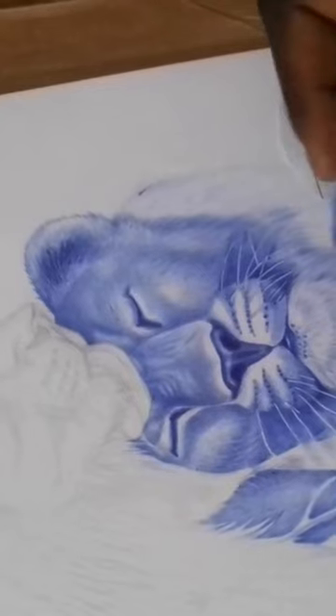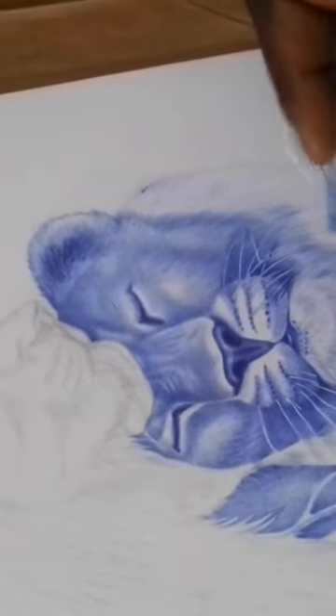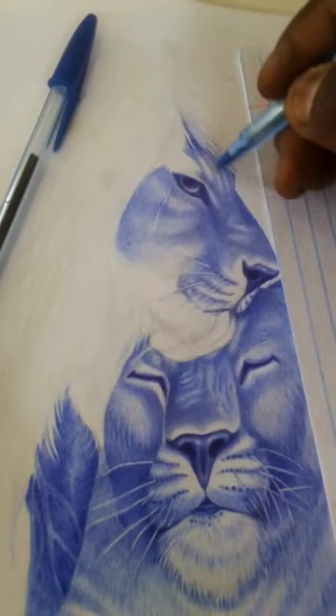Step three: add shading and texture. To make your lioness drawing really pop, it's important to add shading and texture. Use cross-hatching and stippling techniques to create shadows and depth. Pay attention to the way the fur moves and use short, quick strokes to create the illusion of texture.